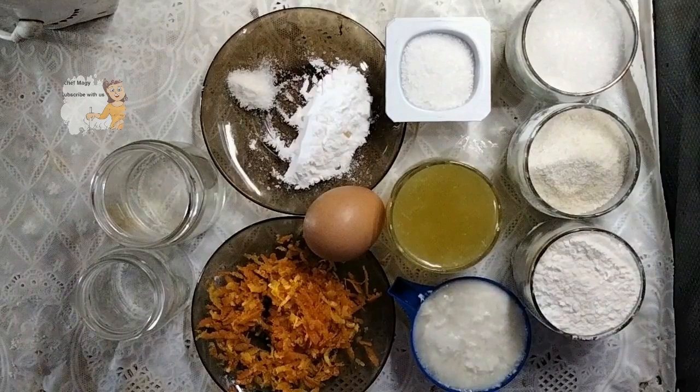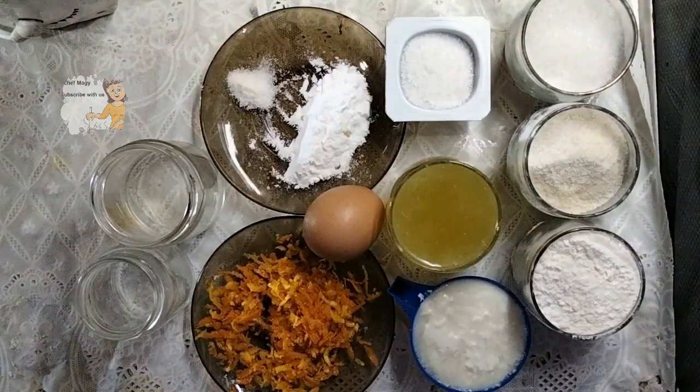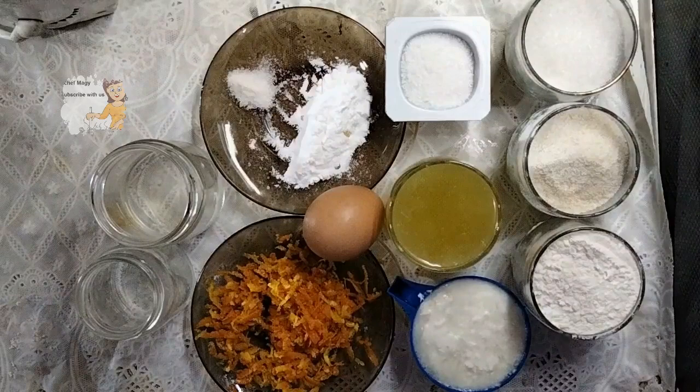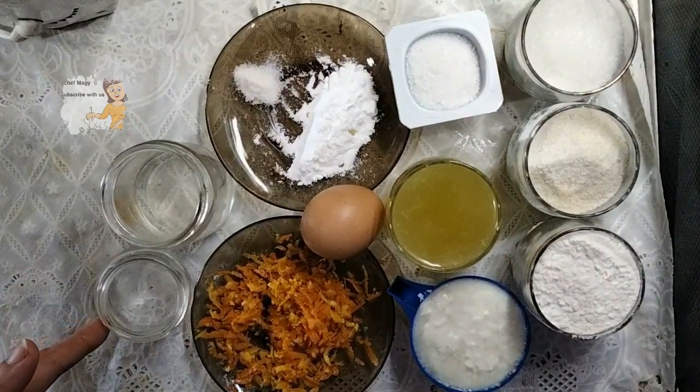I have a cup of flour, a cup of semolina flour, a cup of sugar, a cup of yogurt, a half cup of oil, a half cup of coconut, one egg, grated orange, one tablespoon of baking powder, vanilla, a quarter cup of water, and one tablespoon of vinegar.